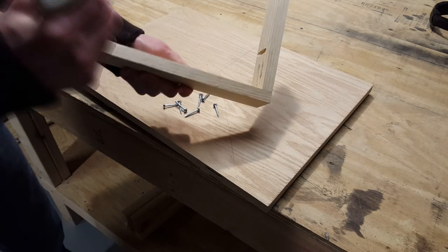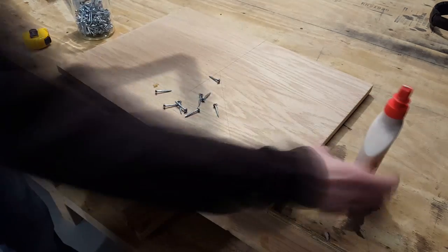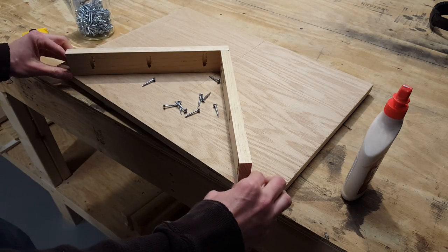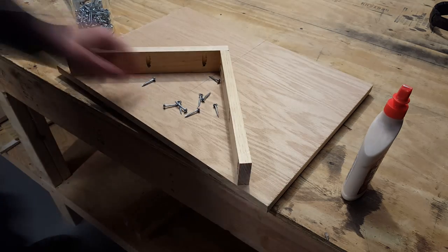I'll once again use screws and some glue to secure everything together. I'll just line everything up with the pencil marks I made earlier.